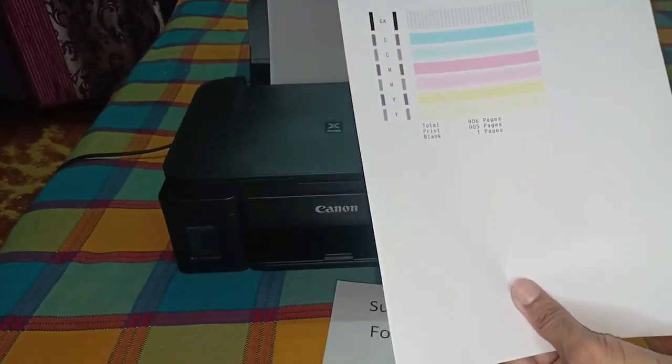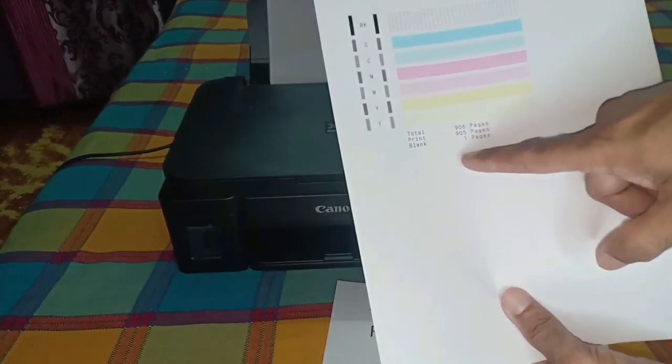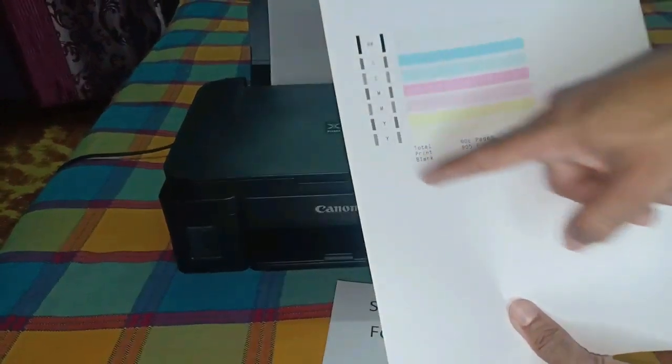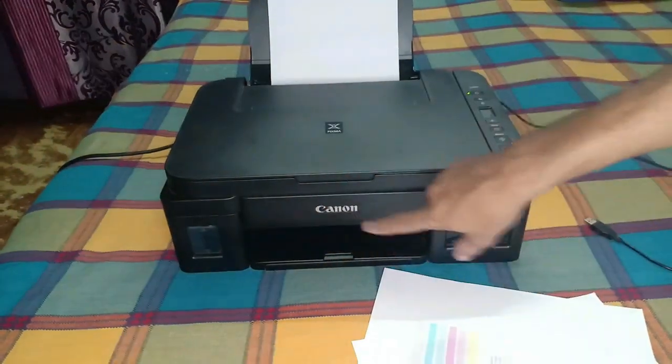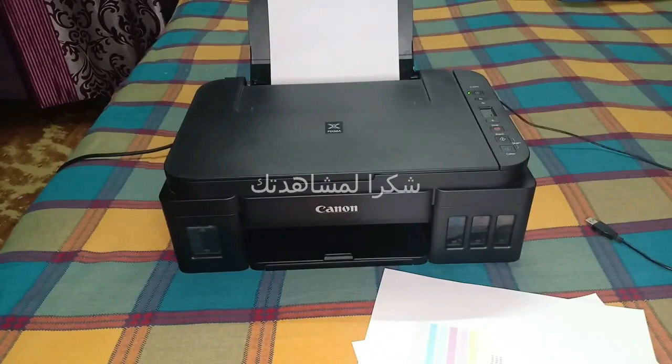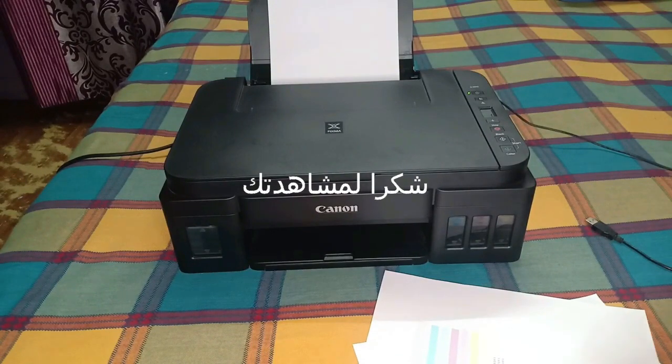This printout confirms that everything is OK — the color combination is OK and everything is working properly. You can be satisfied that your printer is back to normal. If your problem has been solved with this video, please like, share, and subscribe. Thank you for watching.